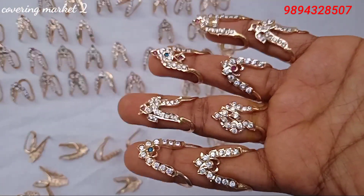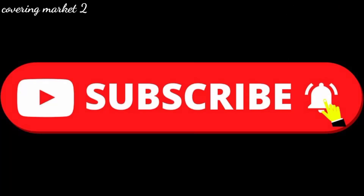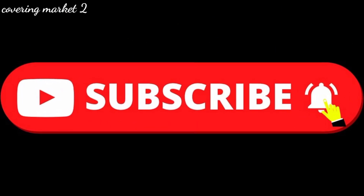The cutting shape is a single layer. If you want to subscribe to our channel, do it. Thank you. Friends, this video will show you how to sell it. We will inform you about it. Bye friends.